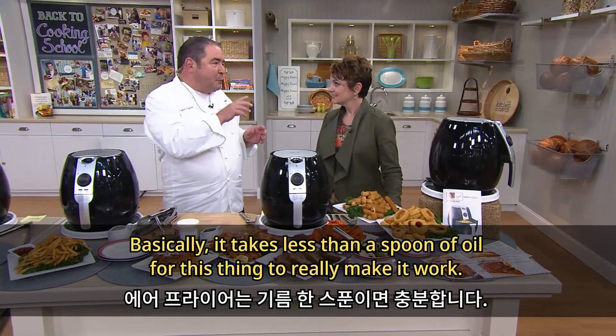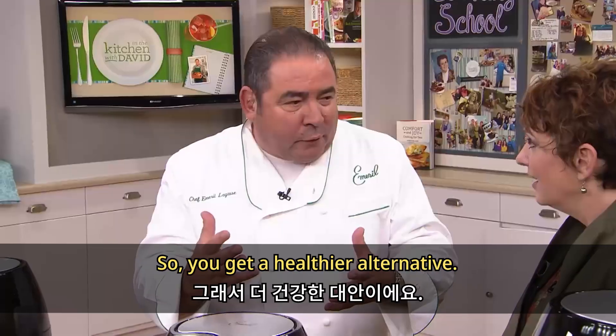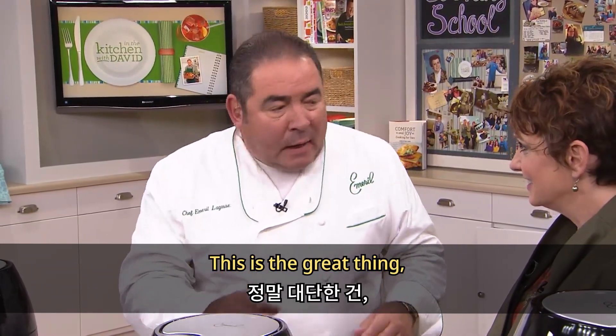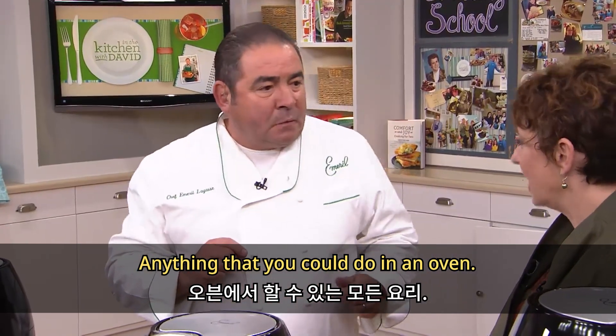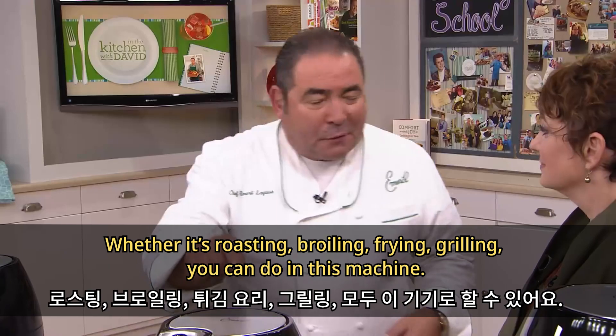It takes less than a spoon of oil for this thing to really make it work, so you get a healthier alternative. But the great thing is, anything that you could do in an oven — whether it's roasting, broiling, frying, grilling — you can do in this machine.